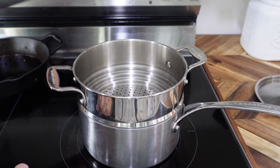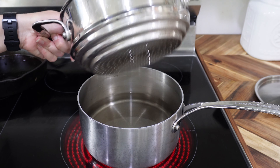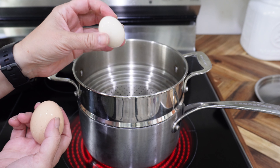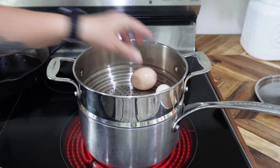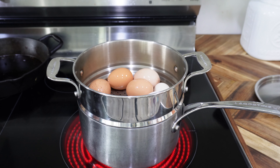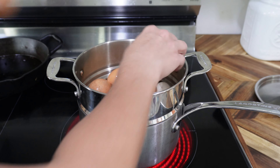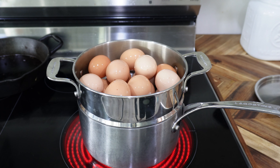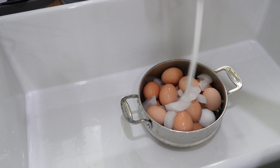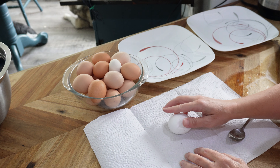The absolute best way we've found to cook farm fresh eggs so you can actually peel them is by steaming. I use a steamer pot with about an inch of water in the bottom. We have tiny eggs — what we call grandma eggs from our small chickens. We've tried all different methods, and steaming is the best. Steam for 15 minutes, then put in an ice bath to stop cooking, and you'll have perfect hard-boiled eggs.